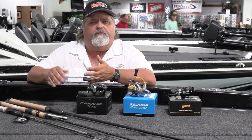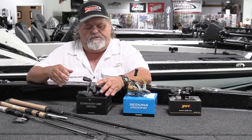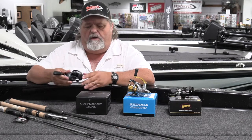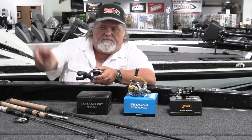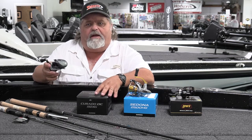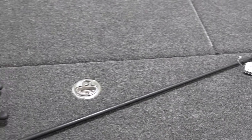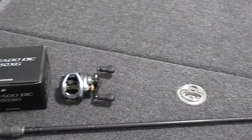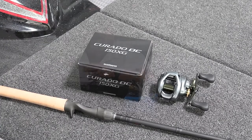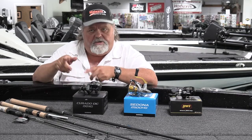Daiwa makes a pitching and flipping reel that's great for that same technique. Another option is the Shimano Corrado in the DC model. It allows you to skip a bait across the water without the backlash problems you have with a lot of other reels. These reels notoriously don't hold a ton of line, but they're mainly for target fishing — you're not casting a long distance from the boat. You're aiming at a specific target and fishing in pretty close quarters.